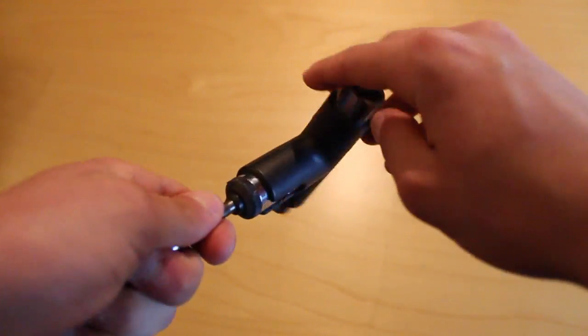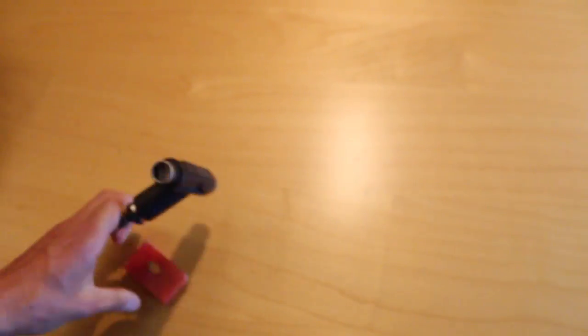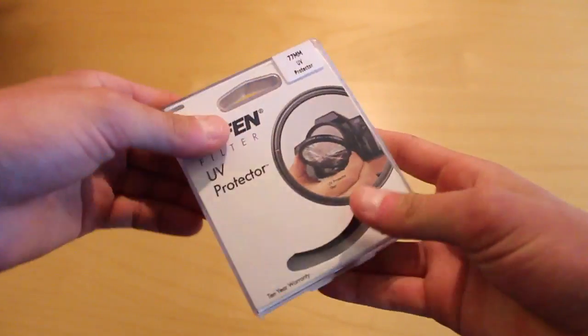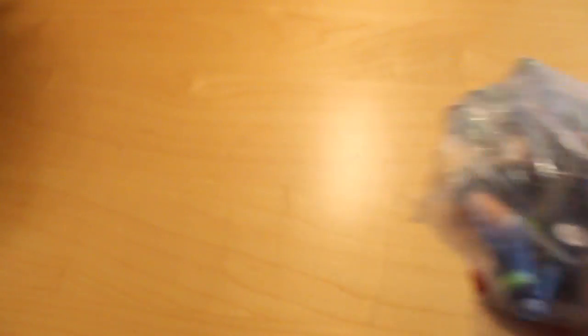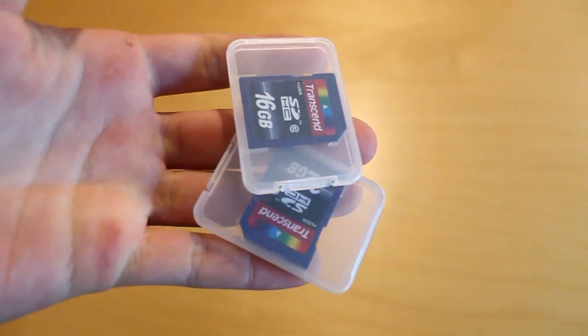In the side pockets: silver skate tool and some wax. A polarizing filter — in the wrong case. Pack of gum. Batteries for my flashes. Shoe laces. Extra memory cards.